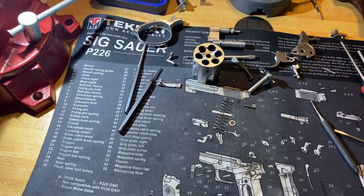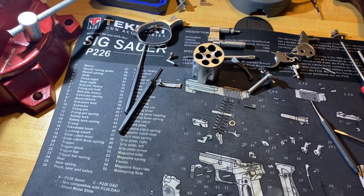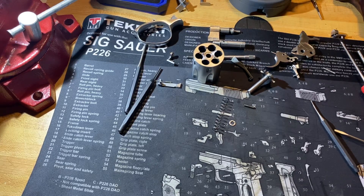That's the complete disassembly of the Ruger Six series revolvers. Let's go ahead and put it back together. We'll start with the cylinder and just do the opposite of what we just did.